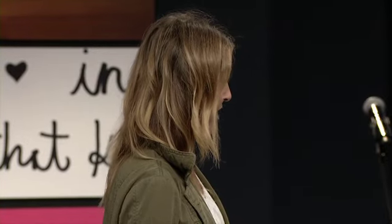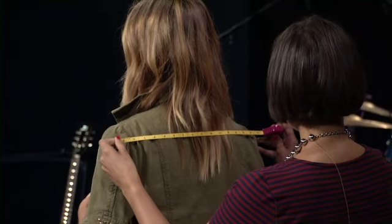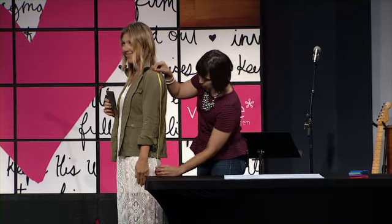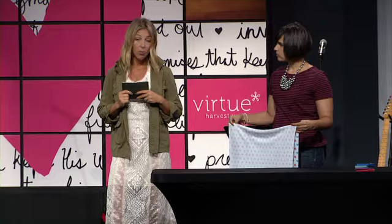The first step to the dress is measuring. Your first measurement is shoulder-to-shoulder — this determines the width of your dress. Measuring across your back gives a more accurate measurement. Your second measurement is right down the side, as long as you want the dress to be, from your shoulder down to your knee or wherever. Write those two numbers down — the width and the length — and add six inches to the width to give you wiggle room for a nice flowy dress. Double the length, whatever you decide.